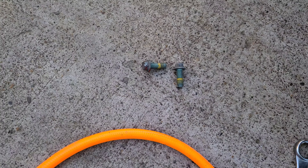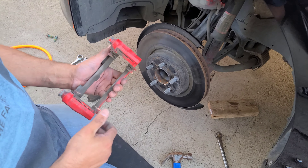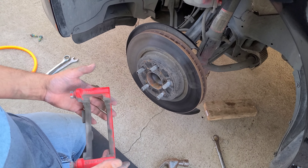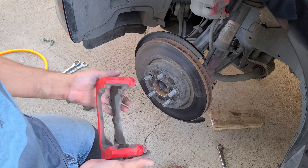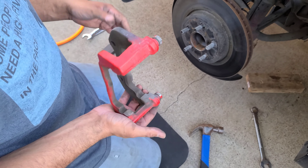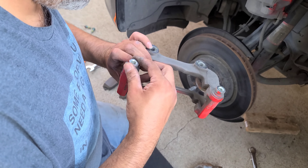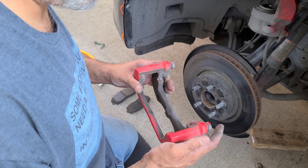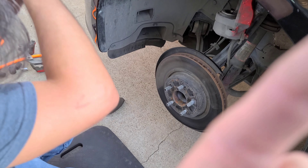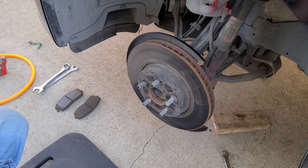We removed the bracket that holds the brake pads. Remember you'll have to remove those little tabs — those come new when you buy your brake pads. In my previous brake job on the RAM 1500, the actual pistons were damaged and the bracket had to be replaced because one of those pistons was bent from the inside and the wear was really ugly. I'll put a link to that video.